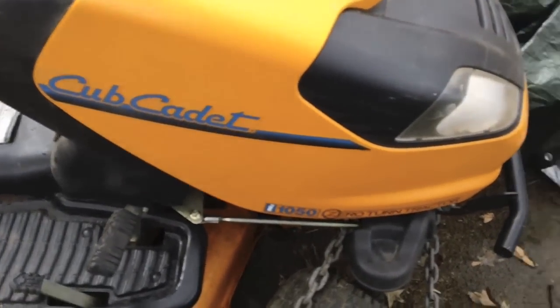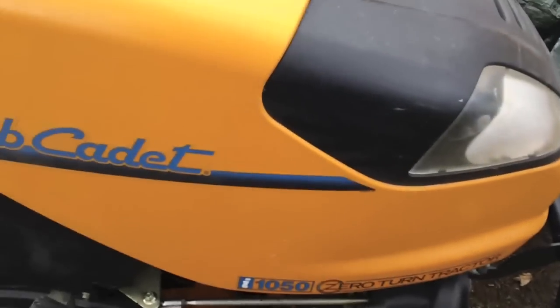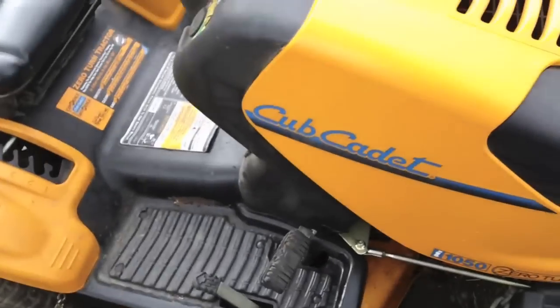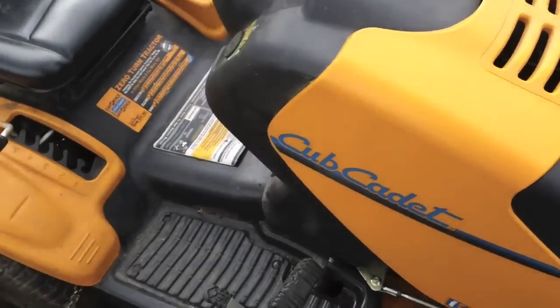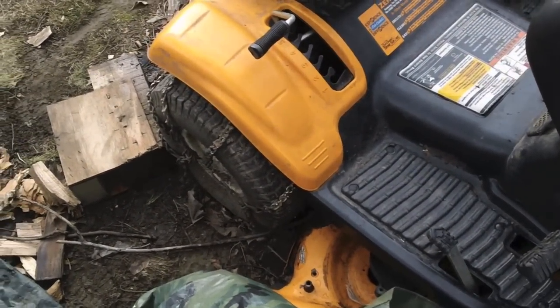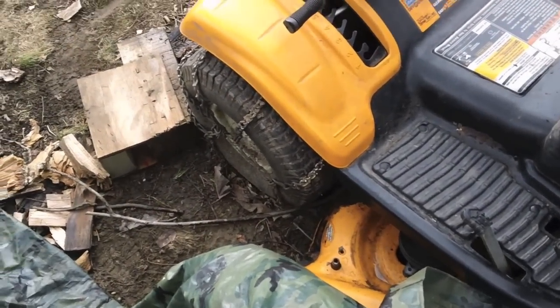Hi, today we're going to be messing with the Cub Cadet Zero Turn I-1050, set up for upstate hills and mud and such.